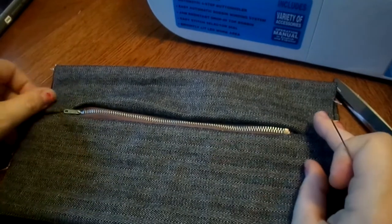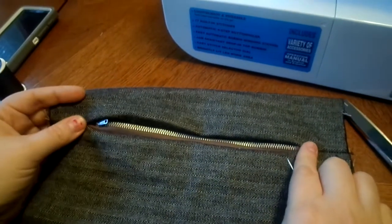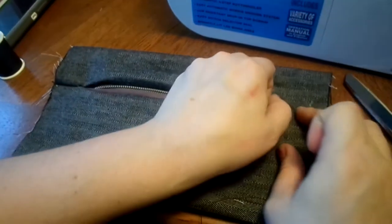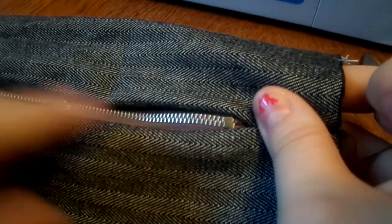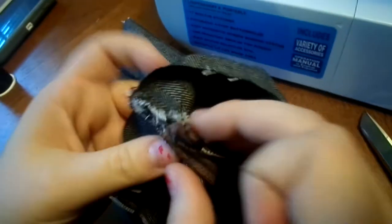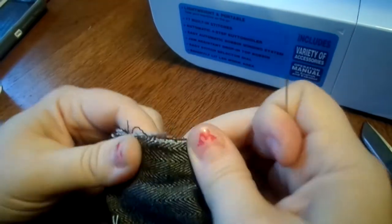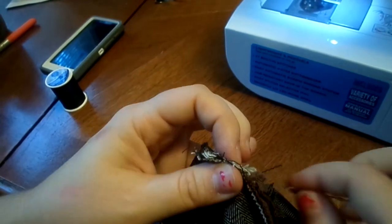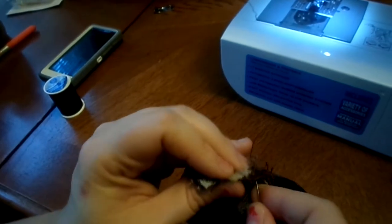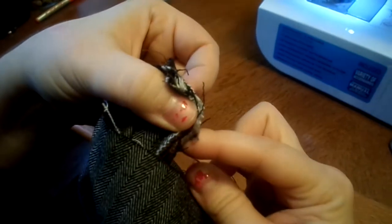I've done both sides and I just wanted to show that you want to reinforce this part on both sides — it's getting the most pressure, where it's getting opened and closed a million times. You could do it with the machine, but it's really hard to get to that spot because this is where the bulky ends of the zipper are. Even with the zipper foot, I find that challenging. So I'm going to turn this over, find right where that spot is, pinch it on the other side, and put in a few extra stitches with a needle and thread. It doesn't have to be a million stitches, but that is enough to take the pressure off that section. Then I'm going to tie off.